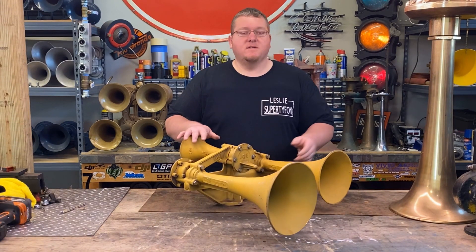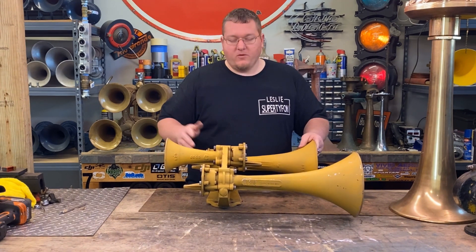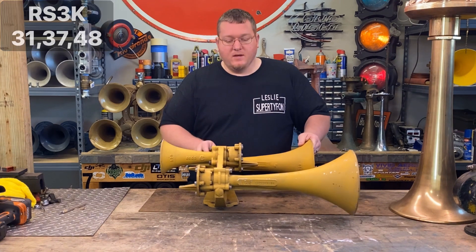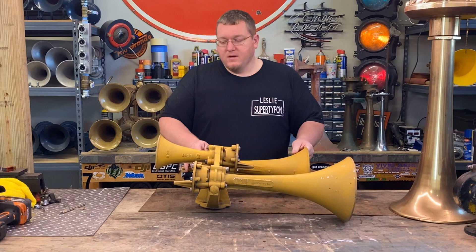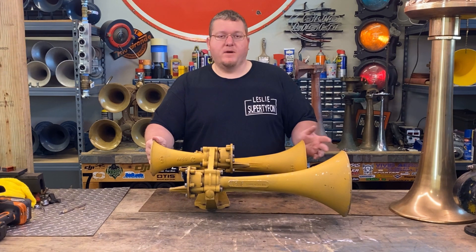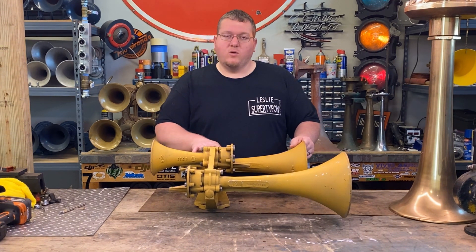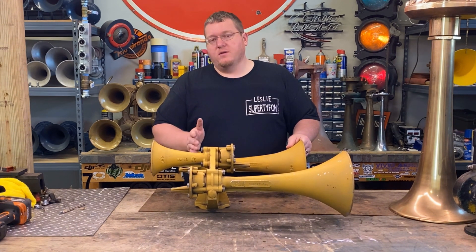We got it together. So this is the ATSF Leslie RS3K. With the RS3K you've got a 31, a 37, and a 48. I do have the 48 reversed as this is how it was ran. With the RS3K, it's not really my favorite sounding horn — I much rather prefer a 3L — but it's a really cool horn. I really do like the paint, that's why I bought it, and I'm looking forward to hearing this one.